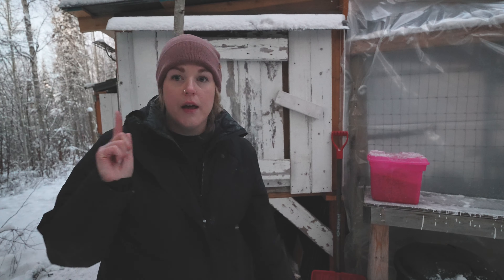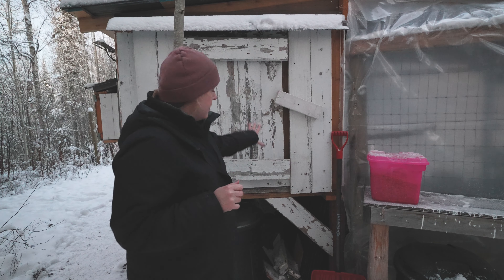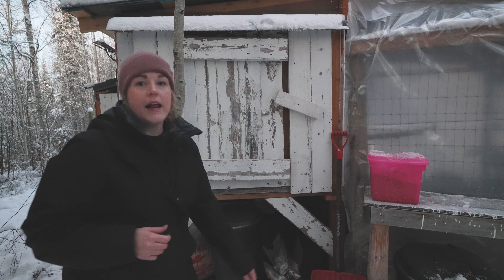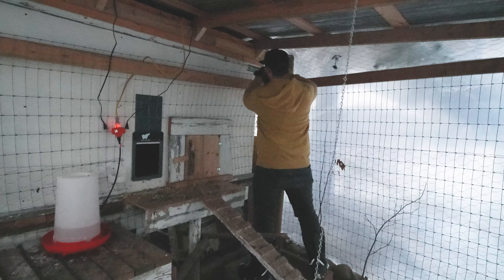The other thing we do is the deep litter method — the bedding on the bottom of the coop is a few inches thick, and in the winter we're not cleaning it out. We just put more shavings on top, and that generates heat as it composts. So those are two other things we're doing to keep our chickens warm.